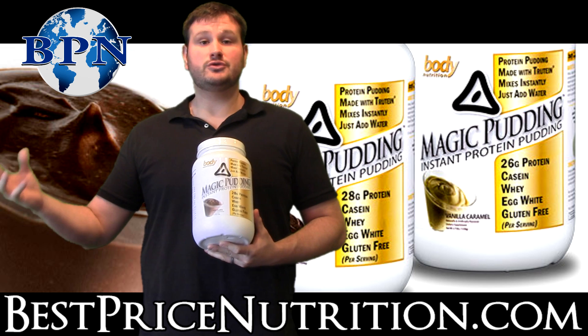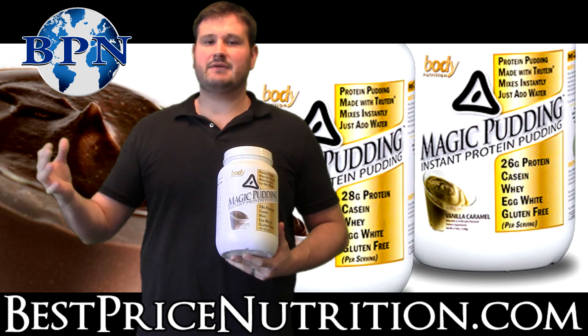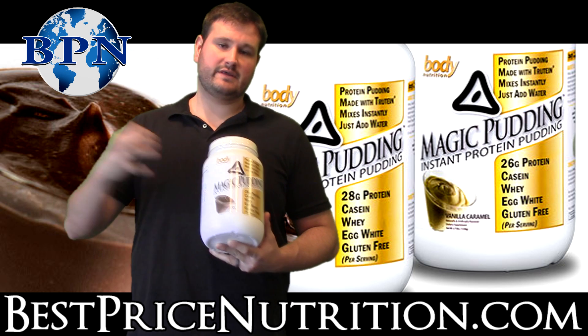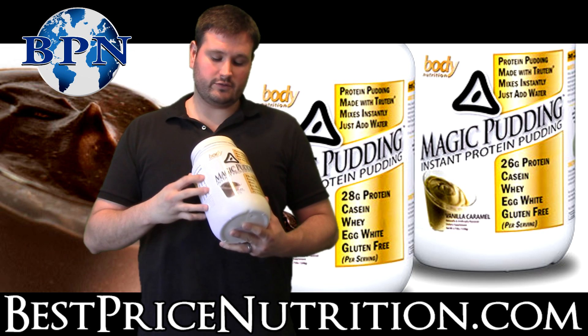Their former name was True Nutrition. They changed it to Body Nutrition because a lot of times people were getting them confused with another company with a very similar name. So they decided to go to Body Nutrition and sort of rebrand and reintroduce the line.